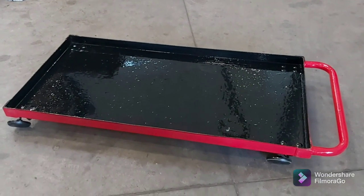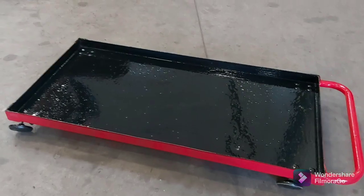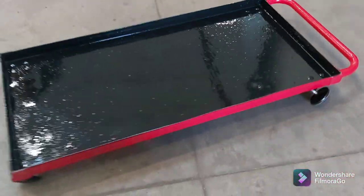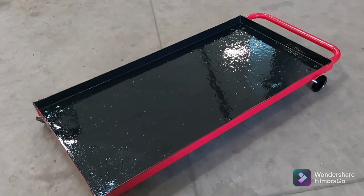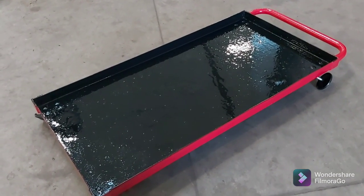We've got a roller! I just slapped a fresh coat of black paint on the inside to seal up and cover the rivets and make it look a little bit nicer. Now we'll load it up with some tools and parts and see how it works.